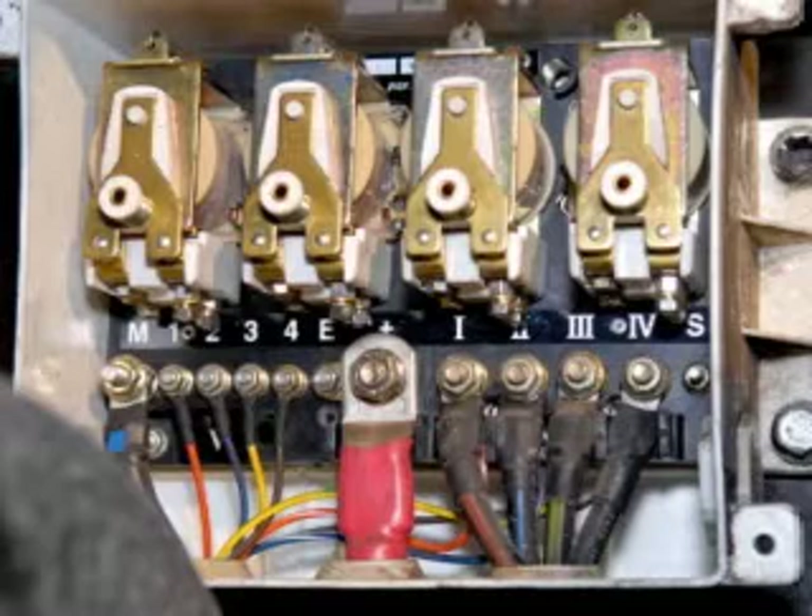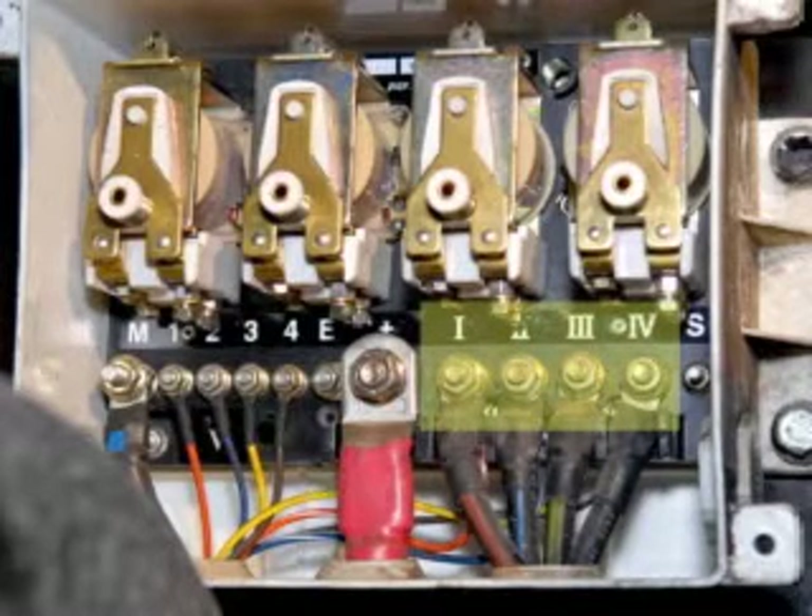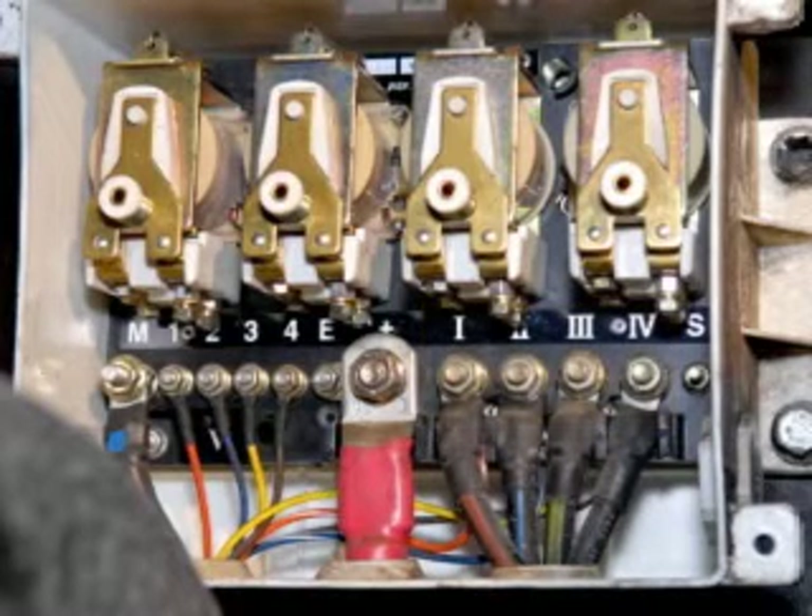On the right side of the box, we see six gauge wires labeled Roman numeral 1, 2, 3, and 4. The last wire on the right is labeled S. This wire is used to turn on the brake lights when the Telma is activated and is only used in the off-throttle and hand control applications.